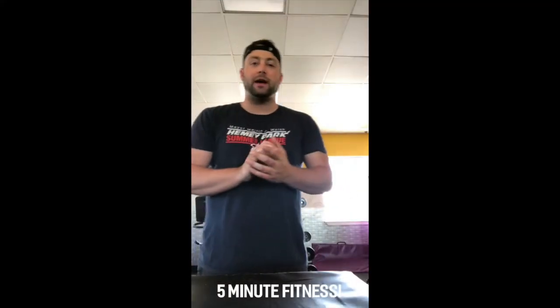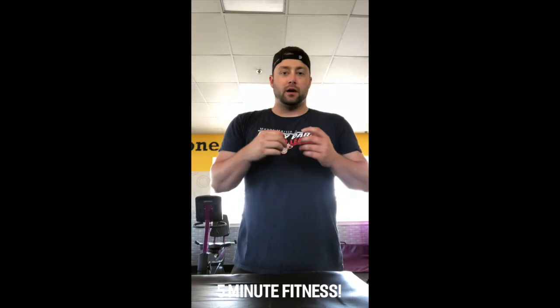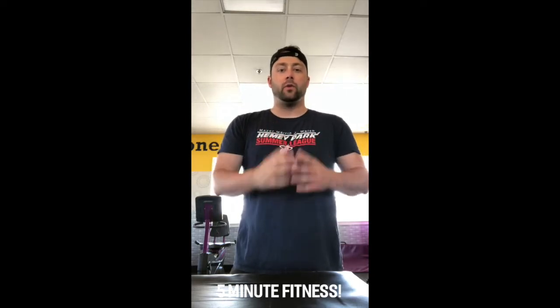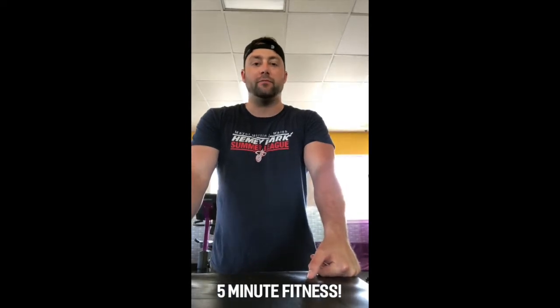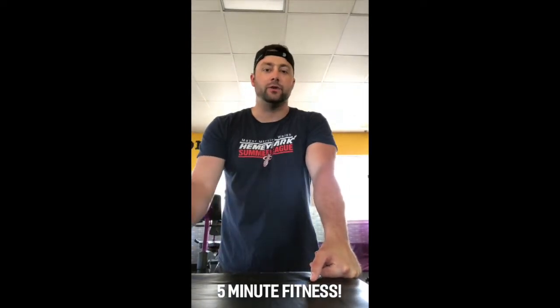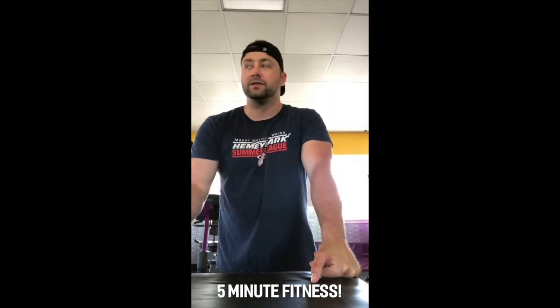Hey everybody, Brenna McDonald back with a five-minute fitness workout for you guys. Thank you for joining — we hope you're doing well and hope to see you soon. This workout is going to be a five-minute AMRAP, which means you try to do as many reps and rounds as possible in five minutes.